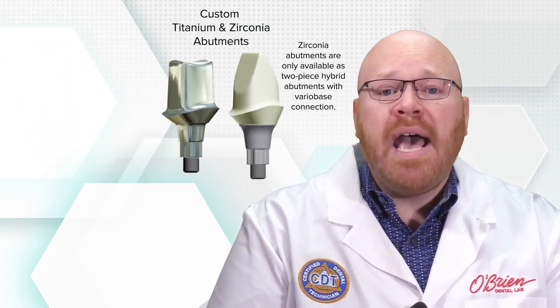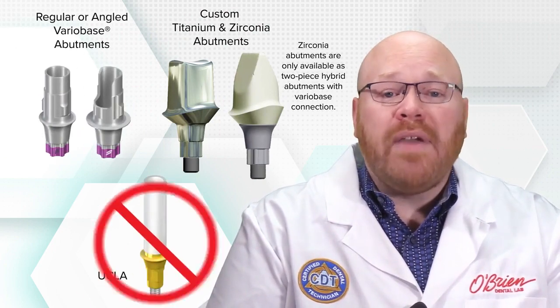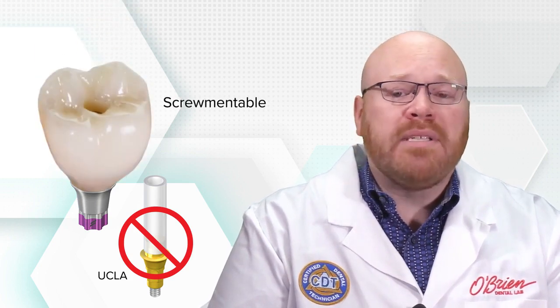The abutment options for the BLX line are similar to their other implant systems and include custom titanium and zirconia abutments, as well as regular and angled variobase abutments. UCLA abutments are not available for the BLX, which means screw retained restorations can only be made by bonding a crown to a titanium base, which is also known as screwmentable style.